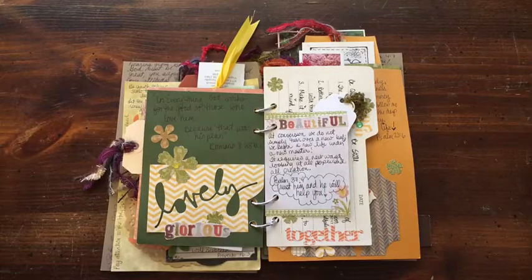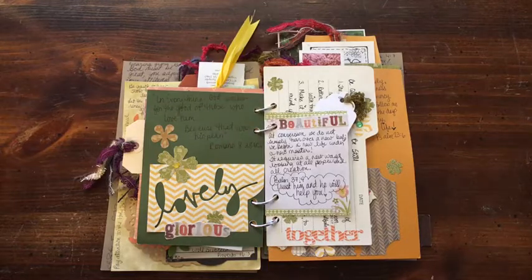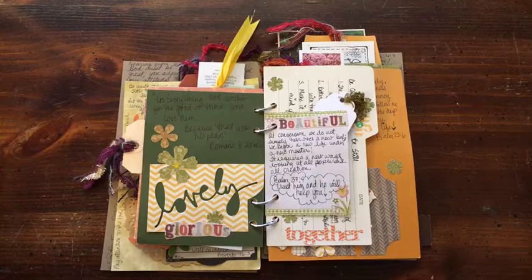Hi everybody, it's Julie and I have my smash style journal book that I made. I actually made this to record 30 Days of Thankful in November. I made two of them and gave one as a gift, then used the one I had made the year before for myself and made it into a Bible journal for quotes and things that I wanted to remember and have a place to look things up.